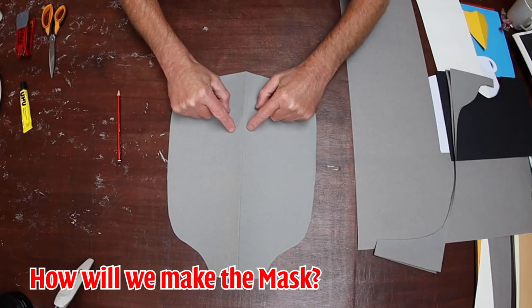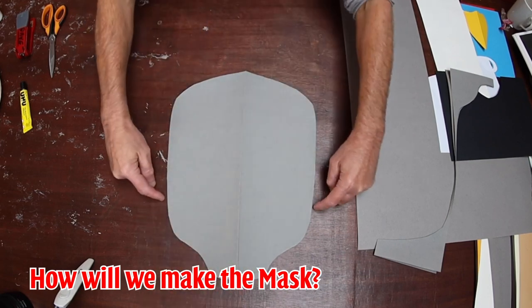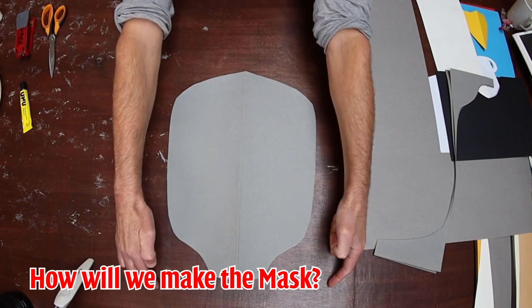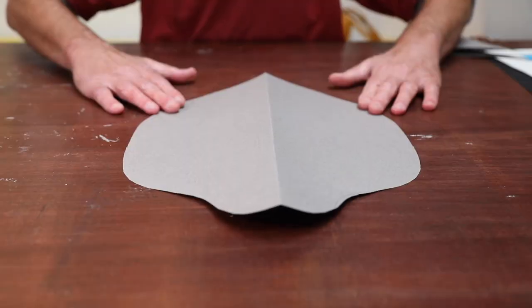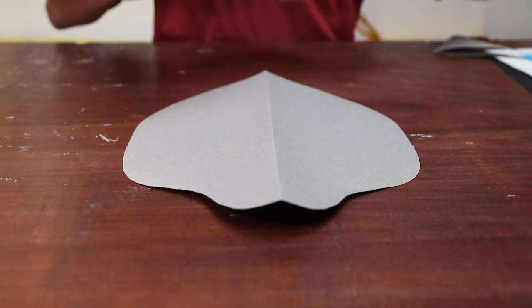What's going to happen is: the eyes will be here, the trunk will be coming off the end. We'll put ears on here and we'll have two tusks going out the bottom. The next thing we do, when we have the shape of the head, is we draw the trunk.